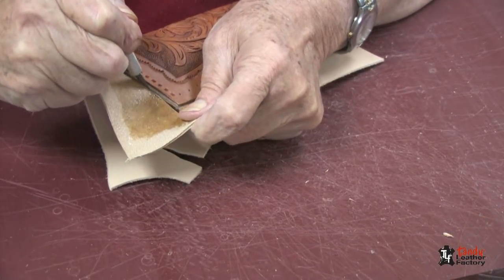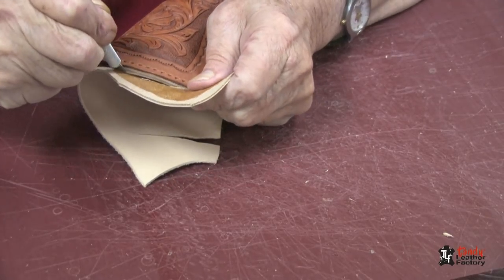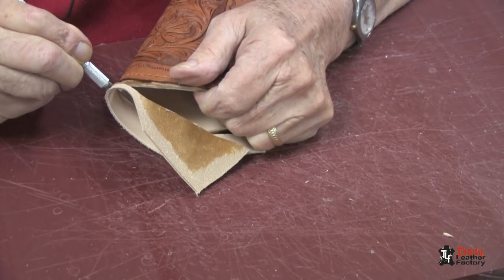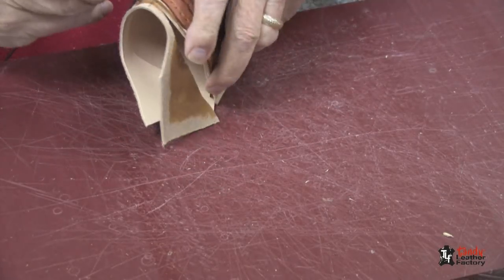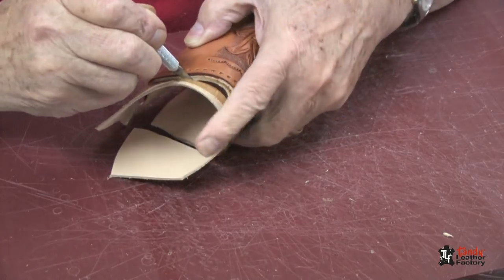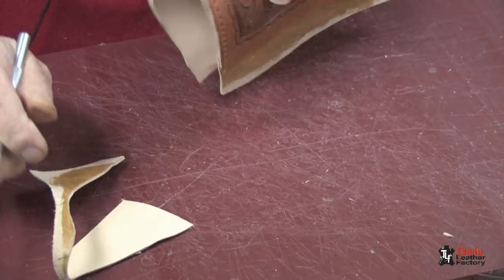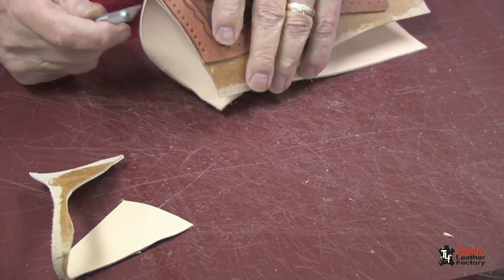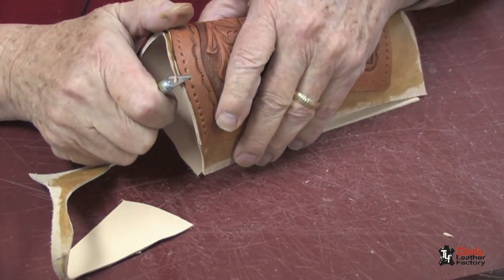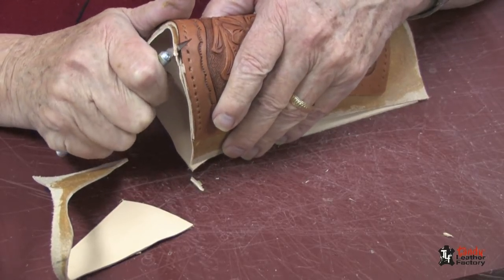I am very carefully trimming the lining on the holster. As we did before, we're staying as close and as flush as we can. Sometimes you may have to come back and do a little trimming, as you see me doing here.